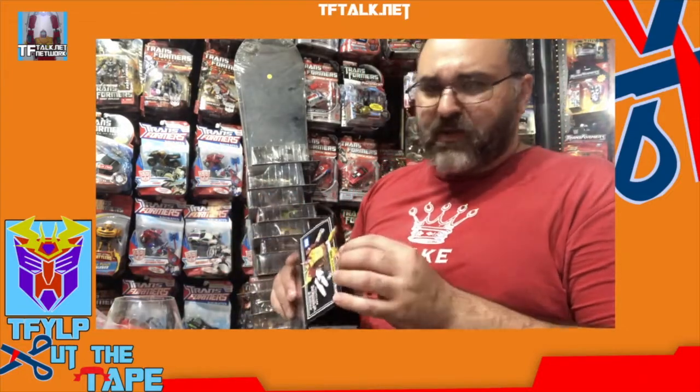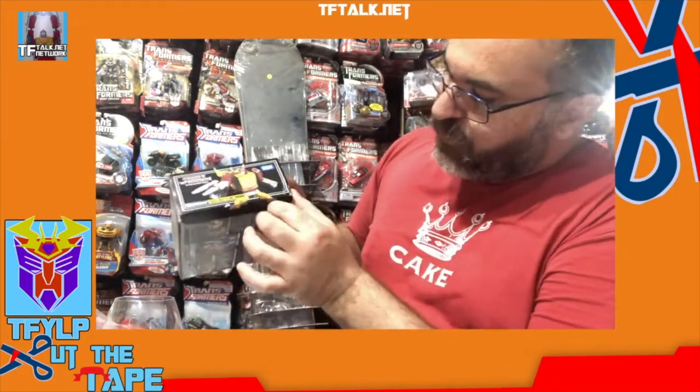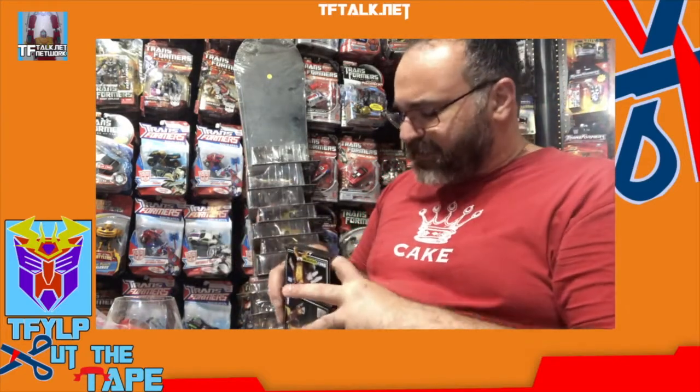Sometimes with some packages it just pops open; others need a little bit of love. This also prevents not just getting the crease here, but folding these parts or ripping them as you try to pull them out. I hate that — it's a pet peeve.